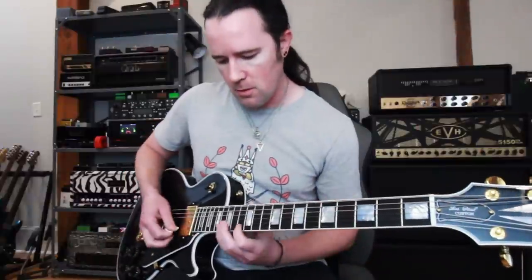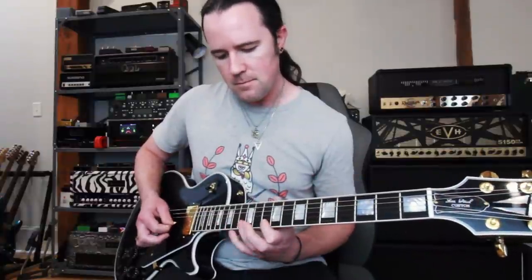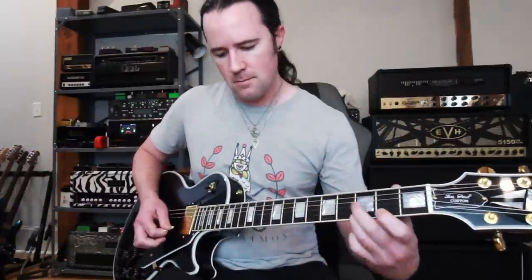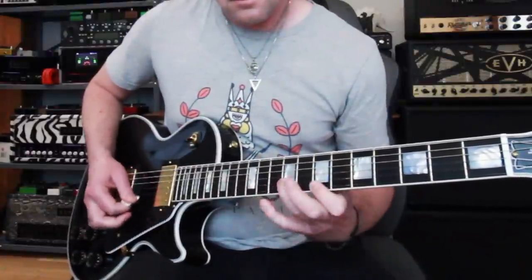You could use this anywhere that you have that arrangement of notes — diminished stuff too. Using that same concept but playing through arpeggios of A minor, G, F, and E. That could be really freaking sick — I'm totally going to use the crap out of that.